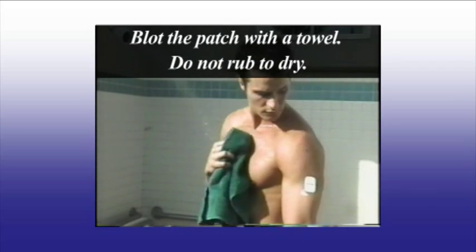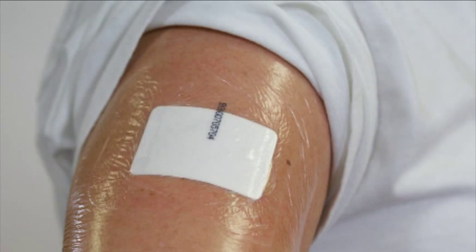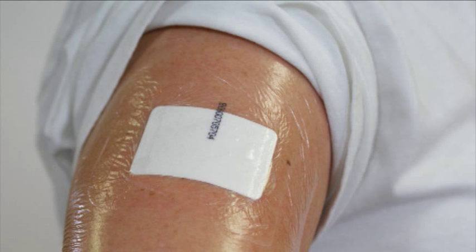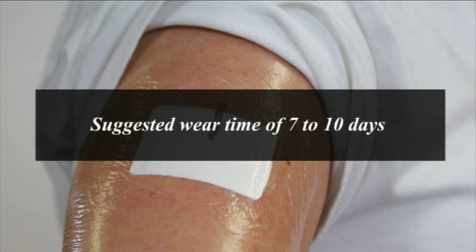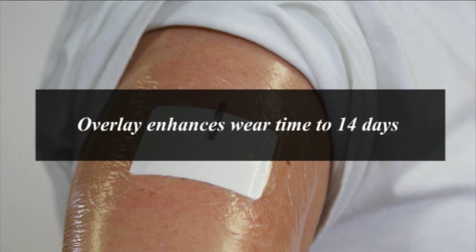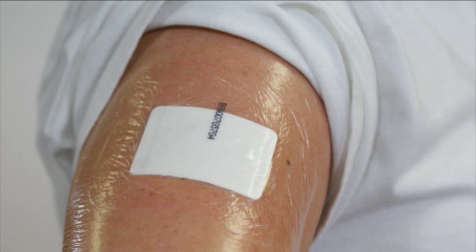The FarmCheck Sweat Patch is designed to be worn a minimum of 24 hours, which assures that enough sweat can be absorbed by the patch to provide a specimen for testing at the laboratory. We suggest a wear time of at least 7 to 10 days. To enhance and extend the wear time to as much as 14 days, we offer an overlay which is applied over the sweat patch. The overlay adhesive is made of the same components as the sweat patch.